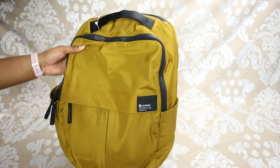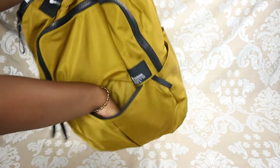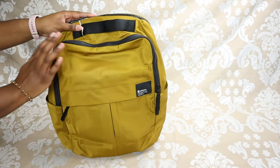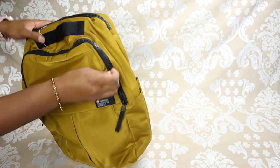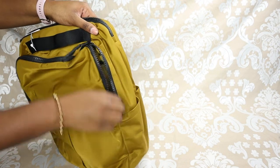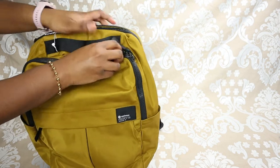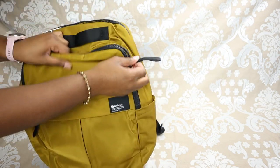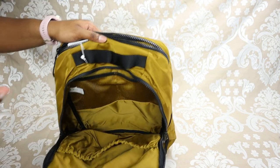Starting off, the logo here is fabric printed on, which is kind of cool. It does have a zipper pocket down here — pretty high capacity, you can fit a good amount in here. The main pocket has a double zipper, which I love because you can close your bag anywhere instead of at the side, which is sometimes more convenient.